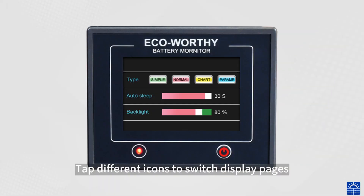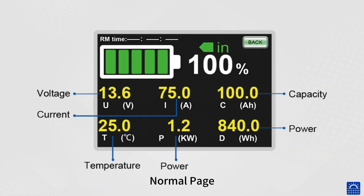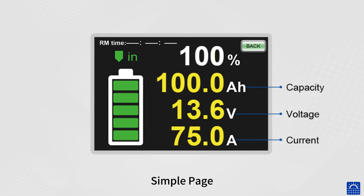Tap different icons to switch between display pages, including the normal page, simple page, and chart page.